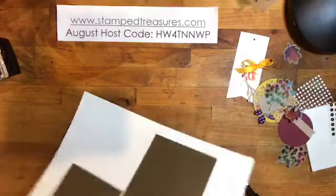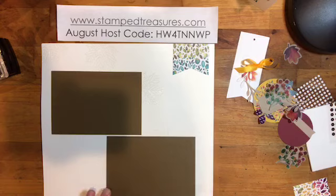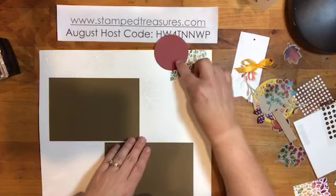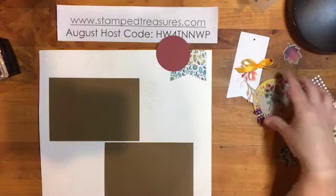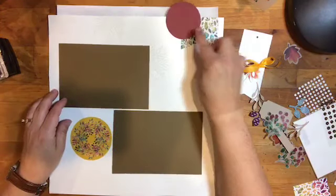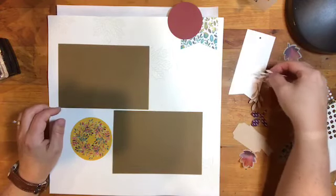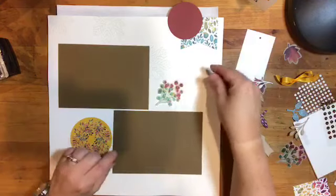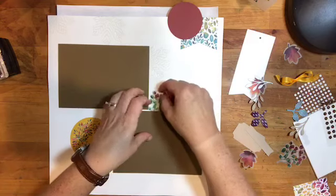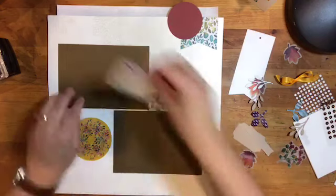Hopefully everybody who's a Paper Pumpkin subscriber has already received their kit — I hope I'm not spoiling anything! I'm just playing around with positioning of the pieces. I love these vellum elements on the white — oh my gosh, they look so good. I might tuck that in there; this could kind of go here. I tied a bow with the linen thread that might be cute up there.